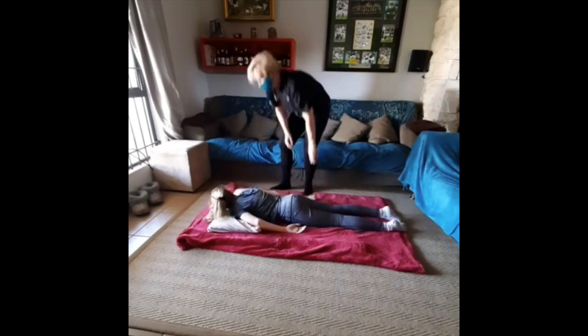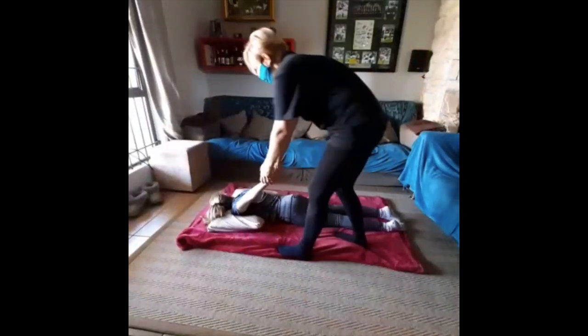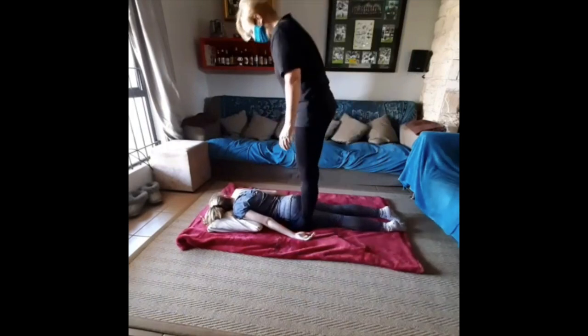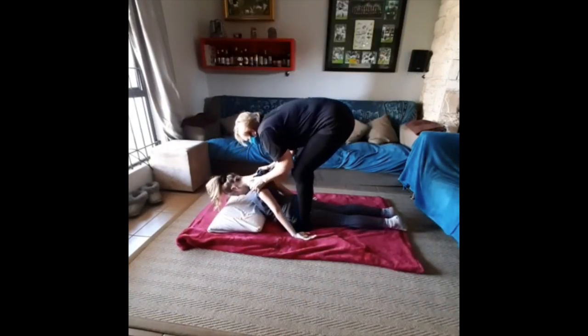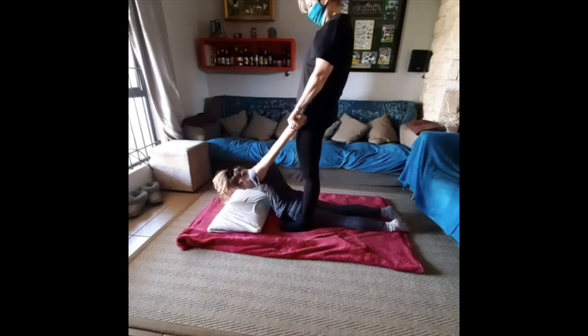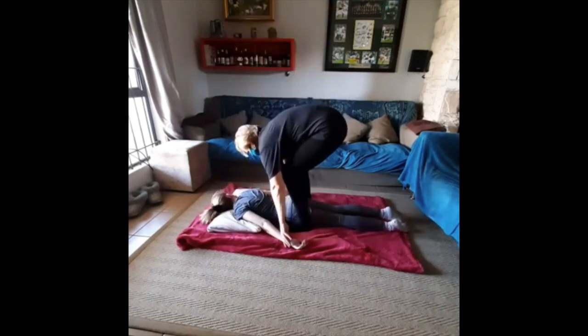These movements on the arm help to improve the flexibility of the shoulder joint. We do each shoulder individually, and then do an action where we lift both shoulders simultaneously, gripping the wrists for even further extension of the back.